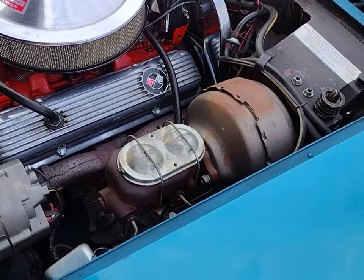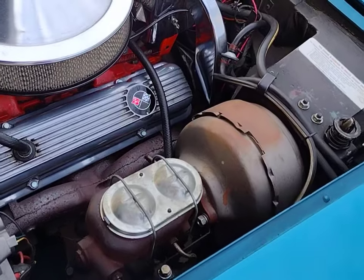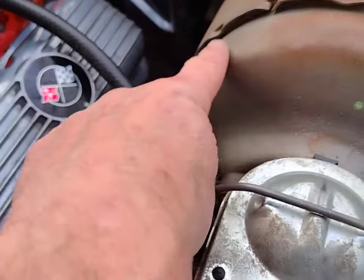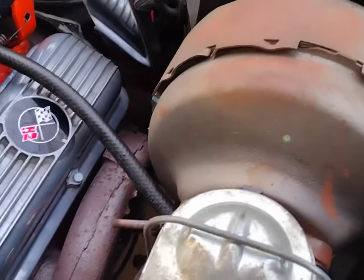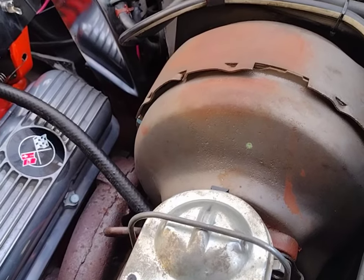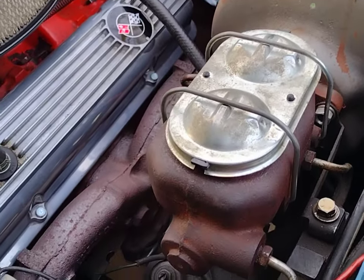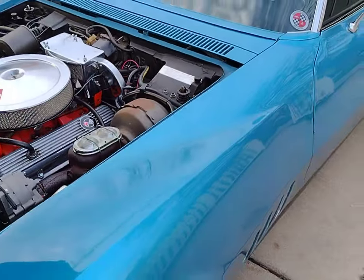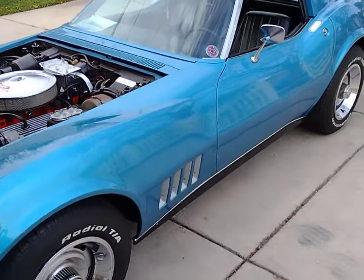To answer the question — what's wrong with this power brake booster? It's upside down. The check valve is supposed to be up top, but it's installed at the bottom. Apparently that doesn't make a difference in terms of performance, but we're going to rectify it because we're getting a new booster and a new master anyway. Thanks everyone — stay tuned for more C3 videos. This is Corvette Dan — until the next one, thank you very much.